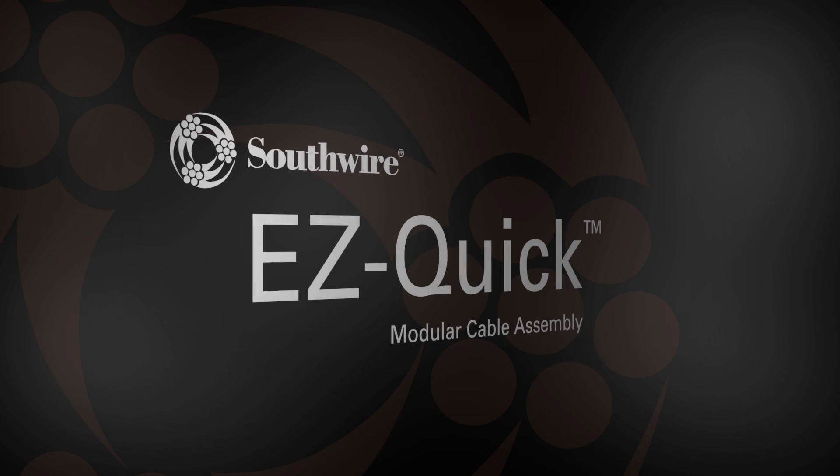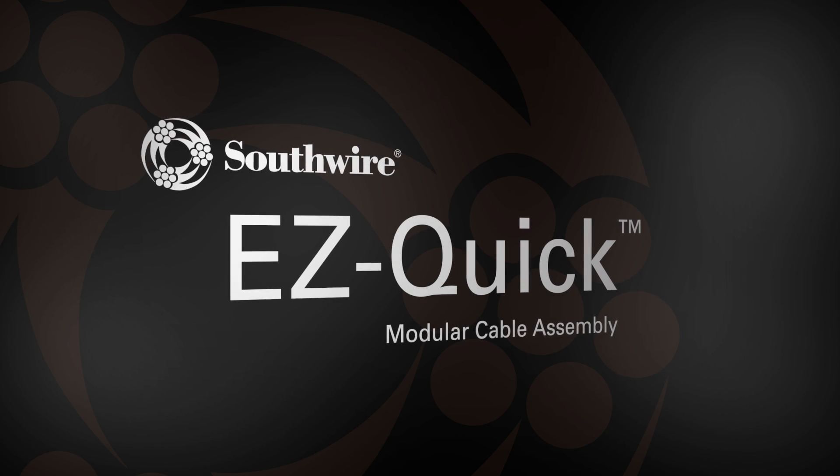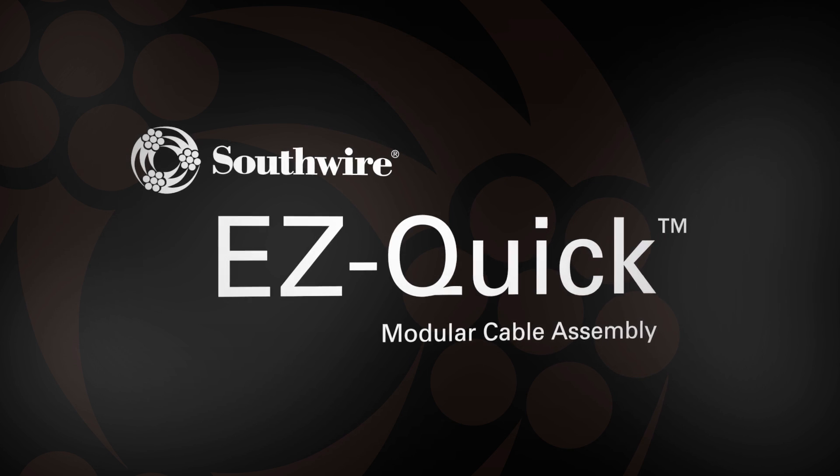Introducing Southwire's all-new EZ-Quick modular cable assemblies, which can help eliminate the frustrations of traditional reels and coils, while providing faster and simpler installs with less material handling.